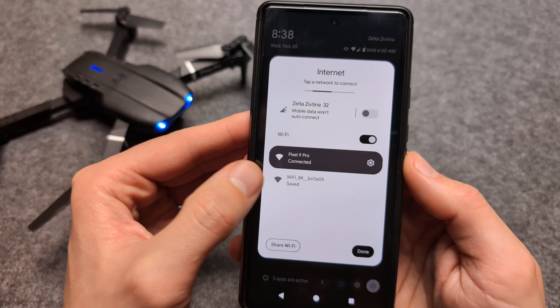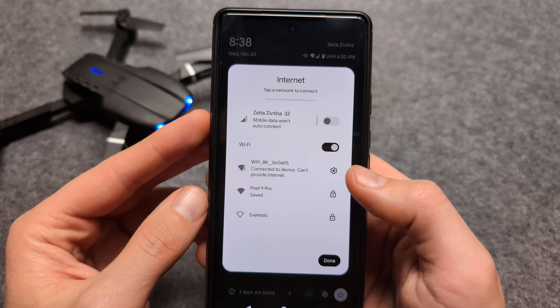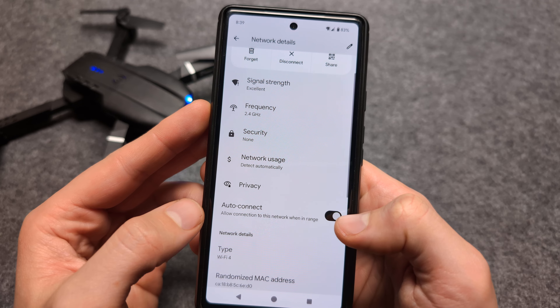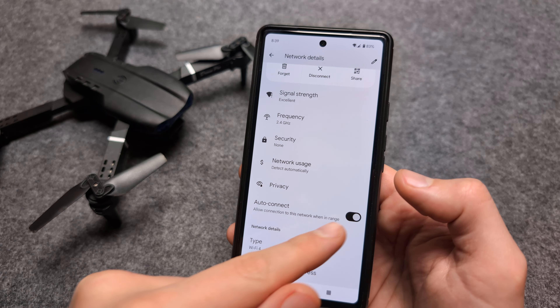In a short moment, you will see it will create a network which we actually need to join. Click on that network it created. You can also click this wrench over here and make sure to select auto-connect, so it connects automatically to the drone every time — otherwise it will be kind of a hassle.